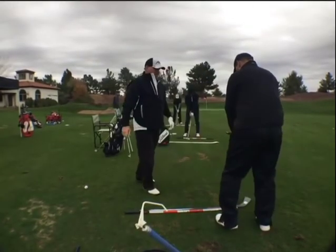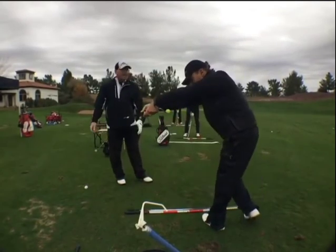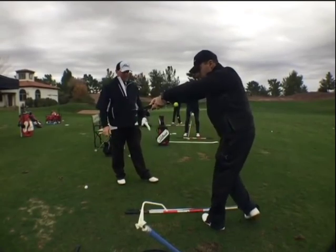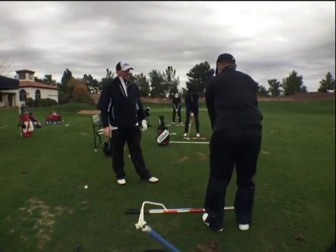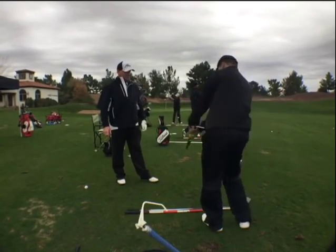And then the fourth thing, just hit some balls. Arms don't — you don't have to go — just keep your arms. Watch my arms. Are my arms coming off my body? No. They're always comfortably attached.